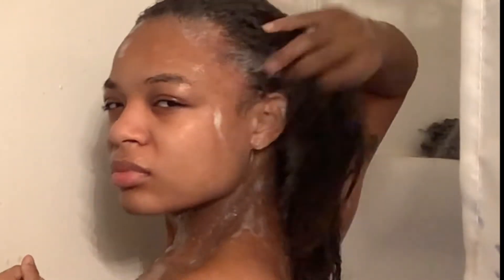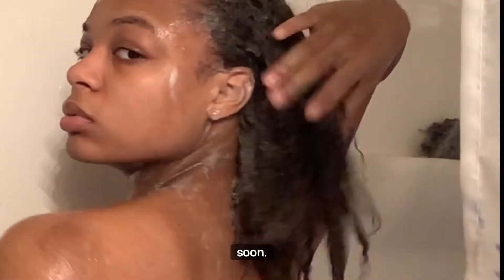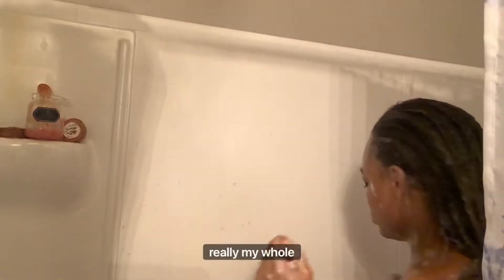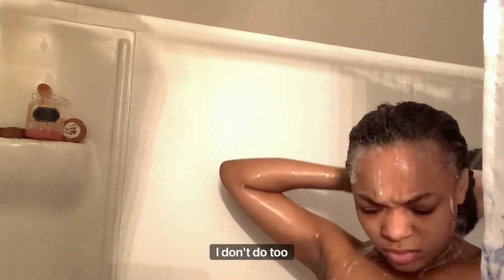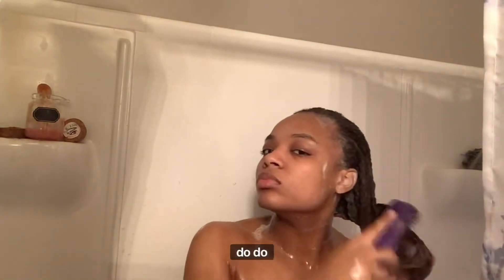I'm over here looking at the length — definitely check it out, y'all. Stay tuned for me and all of my hair videos now and coming soon, if you want to get the length that you've always wanted. I've never had problems growing out my hair, really my whole life. I've just been able to maintain my hair care — just because I don't do too much, but I pay attention to what I do when I do do something.